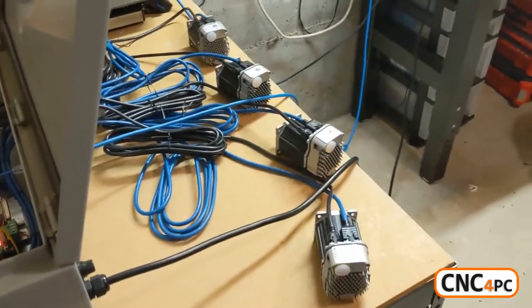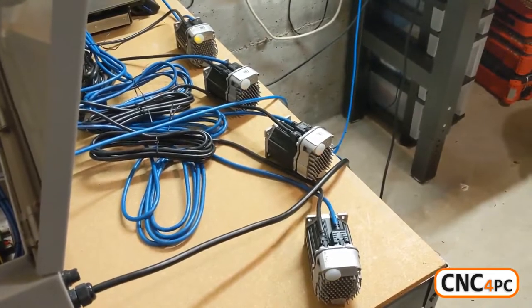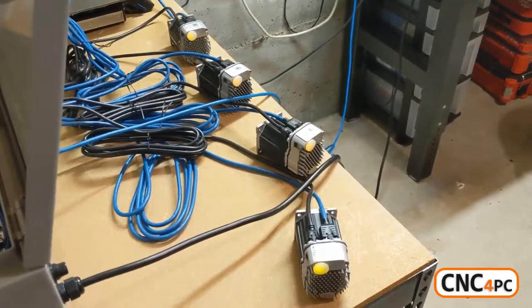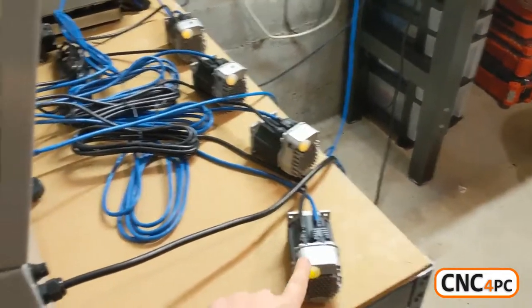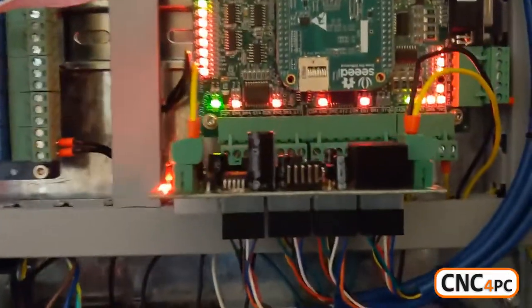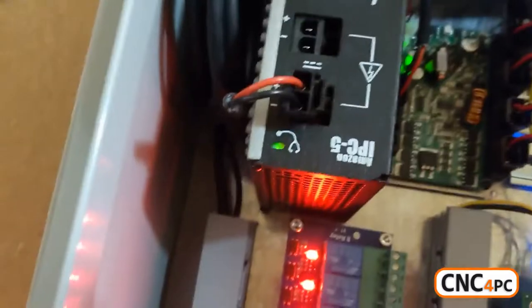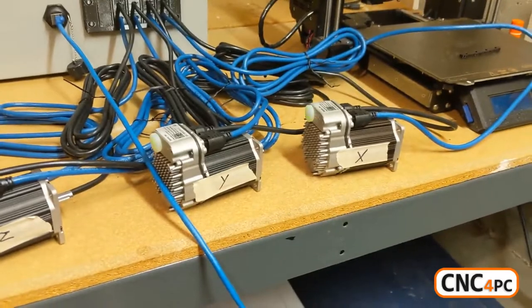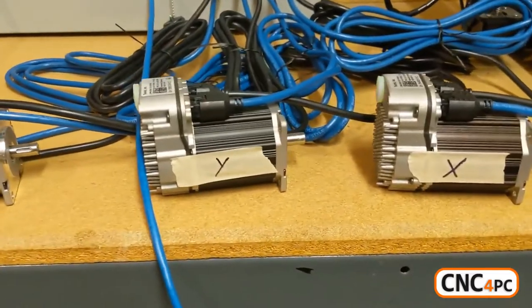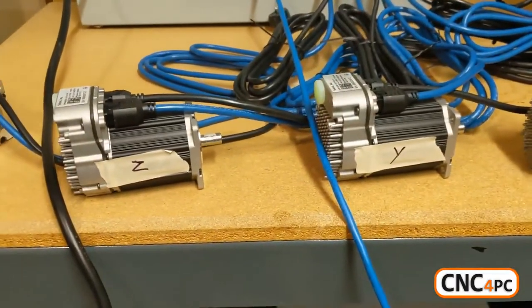If I cycle my e-stop and then release it, all my motors reset — they're not enabled but they are in standby mode, saying they need an enable signal, and the power supply is on. So then as soon as I jog, they will enable, and then X, Y, and Z are working.